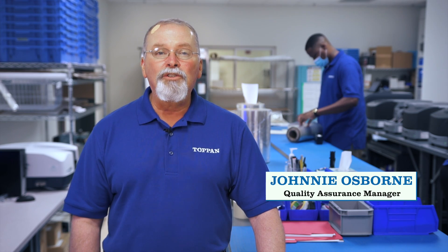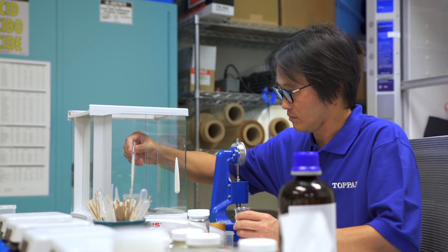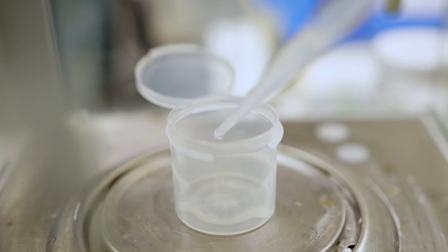Hello, I'm Johnny Osborne. I'm the Quality Assurance Manager here at Topan USA. Welcome to our lab. Today we will review some of the procedures used in the routine testing of our films.